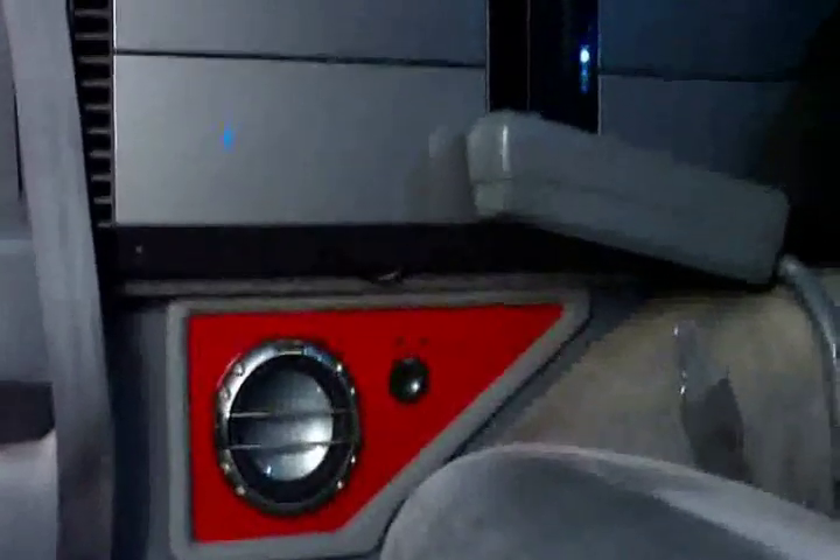Moving on to the back seat, custom pods for my rear components which are T1s as well. Above those I got two T4000s running the bass, one on each side.